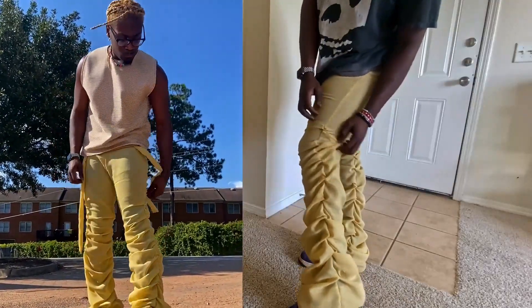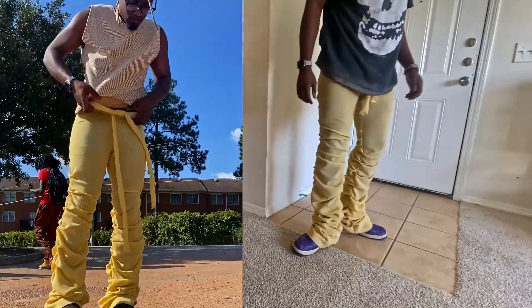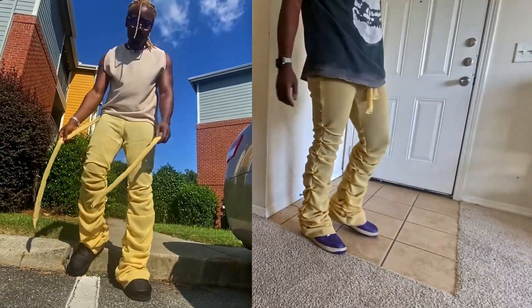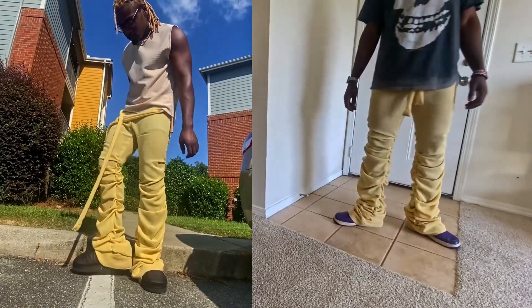The only thing is it was kind of tight around my thighs because my gathers did go up a little high. So just don't make your gathers too high — make sure you stop right above your knee. Don't go all the way up to the crotch and all the way up the side. If you did, just add some more space when you cut them.